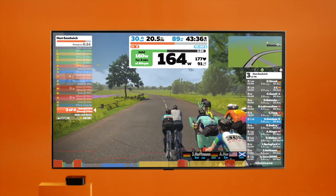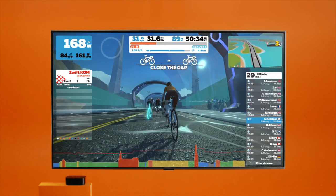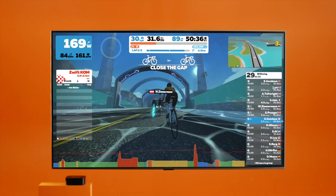Smart trainers also measure power. That's a pretty big deal, considering individual power meters are an additional cost that might not be feasible for some people.